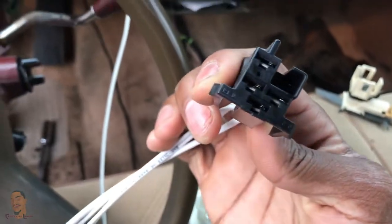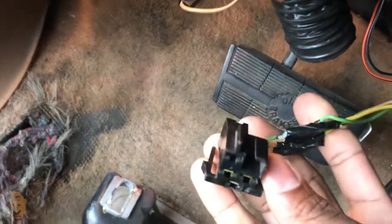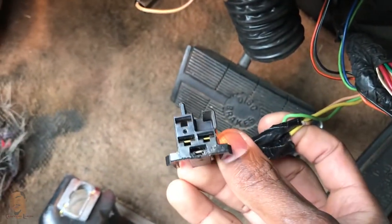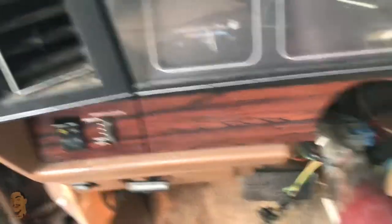So I'm gonna put this new switch in. I also bought a new harness because mine kinda got melted. And this is before I did this ghetto soldering that I did. But I'm gonna try it out just to see if it works still.